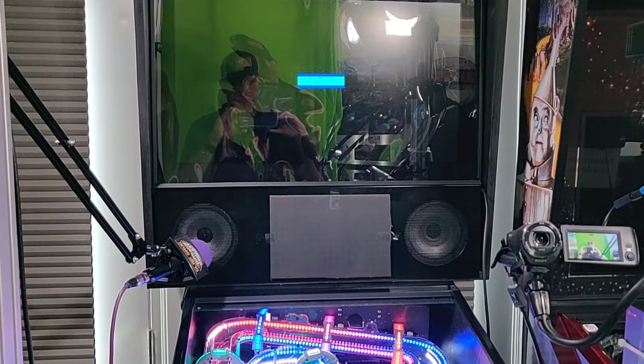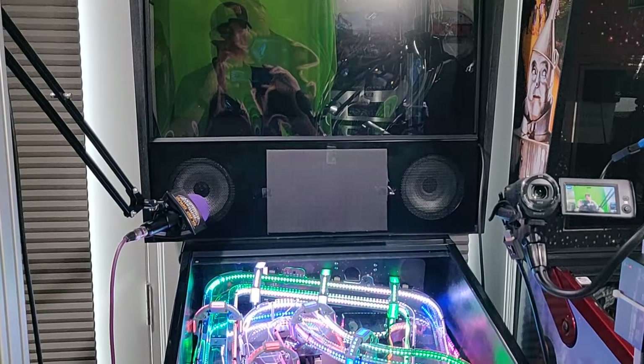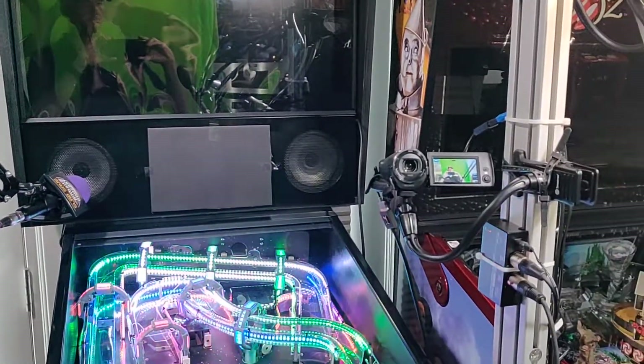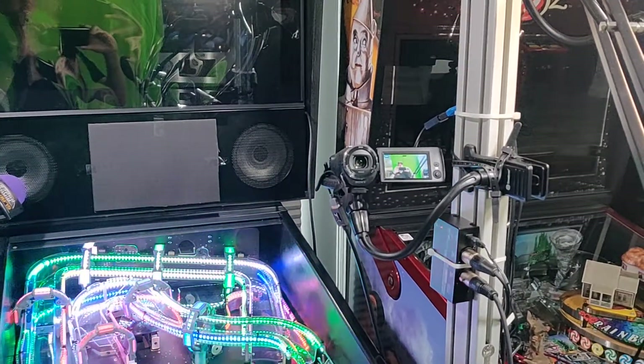That piece of black plastic is basically covering the P3 logo, which was reflecting on the glass. There are constant little tweaks you have to do in streaming. And you can actually see me in the camera there — this is the player cam.